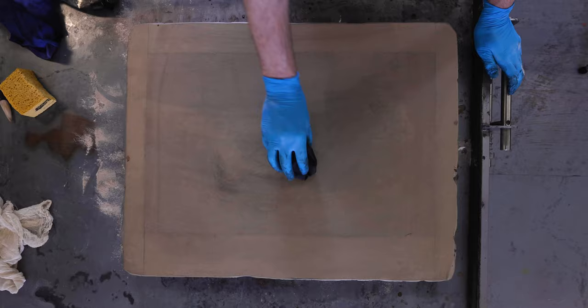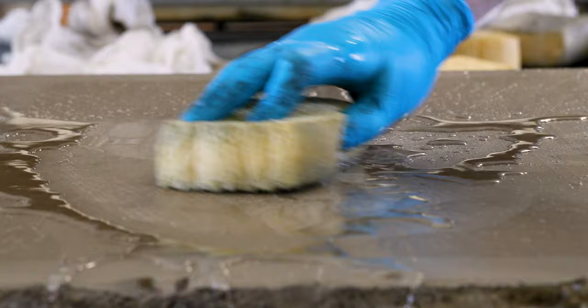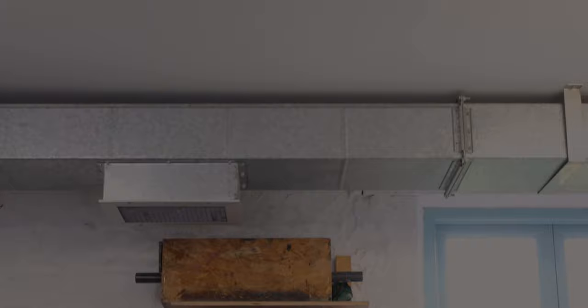A little bit of asphalting — essentially a runny tar — will help strengthen that drawing. Now the gum layer is washed off, because that can't be there, and we're going to print or proof the stone.